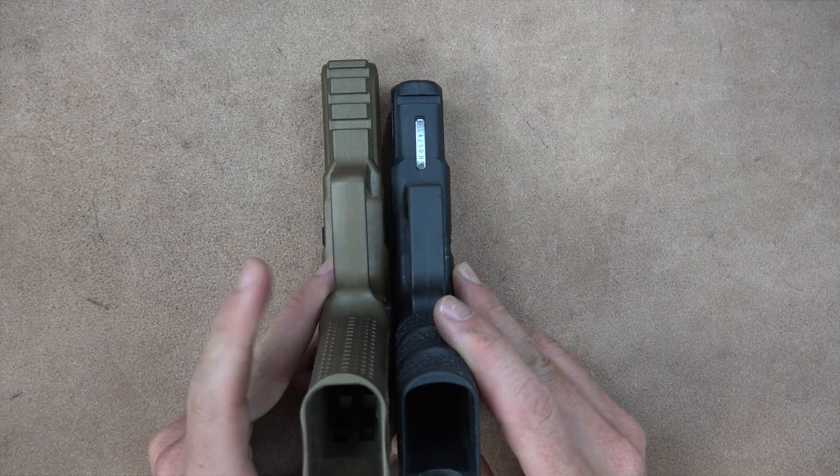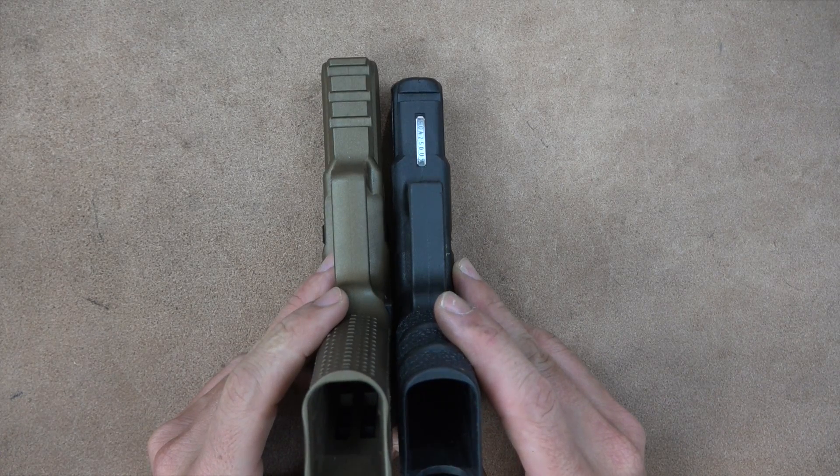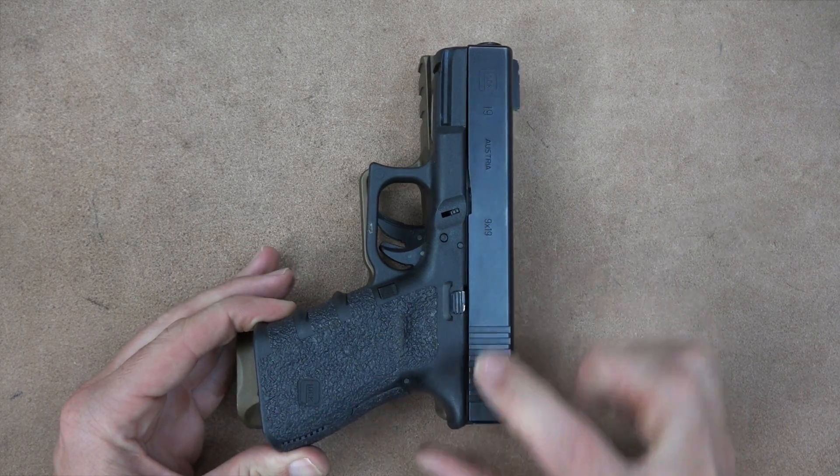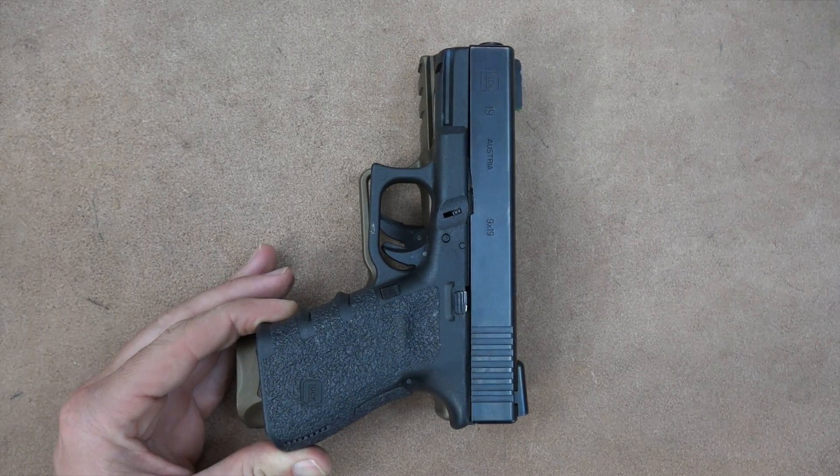For a quick size comparison with the Glock 19 — America's baby — the TP9 DA is just a touch longer in the slide and a little longer in the frame, which you'd expect given that you get three more rounds in the Canik.